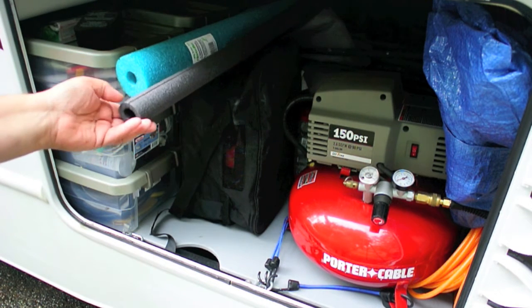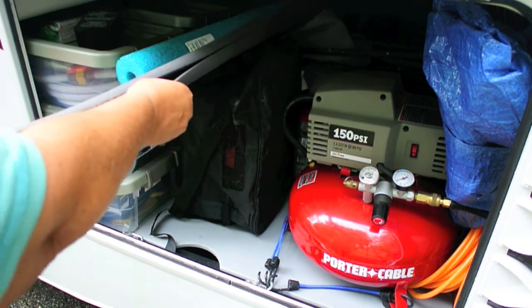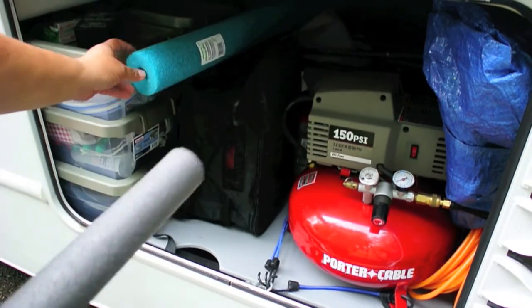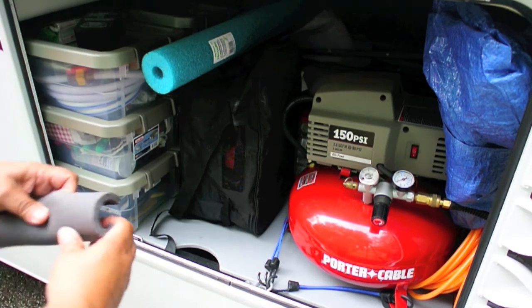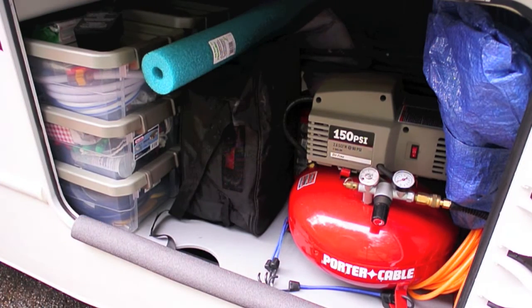What's nice about the pipe insulation is that it is pre-sliced, so all you have to do is run your finger through it and open it up. Whereas with the noodles, you're going to have to find a way to cut them. Simply what I like to do is, if I'm loading some heavy stuff, I'll just put this in here like so, load my stuff in and out, and then when I'm done and getting ready to go, I just pull it back out.